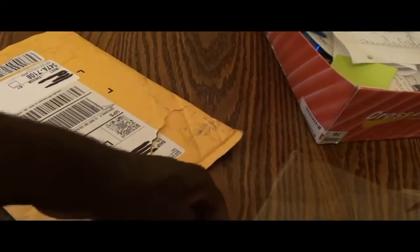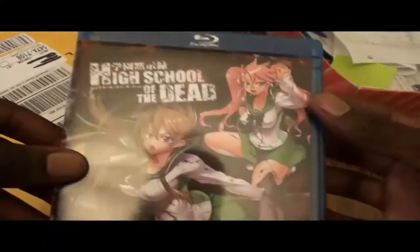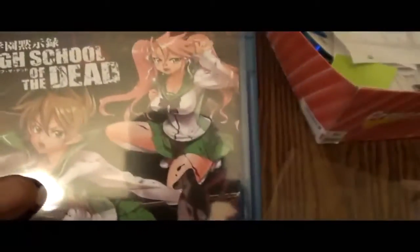Alright, that's basically it on the unboxing of this Blu-ray. I'm going in to watch it — I'm going to be secluded up in my room. When I come back I will give you guys the review section of this video. High School of the Dead unboxing. Give your comments on this section and also on the oncoming review. Let's get into it. See you guys in a minute.